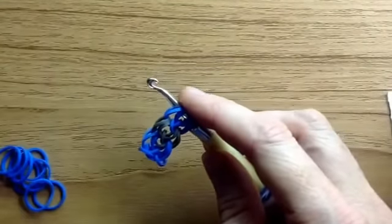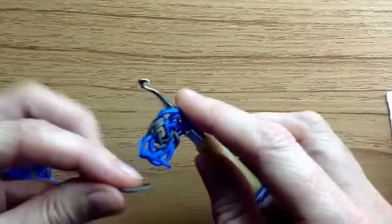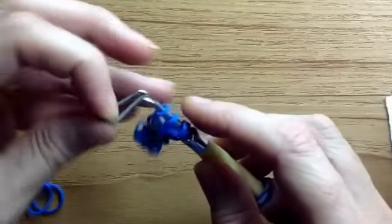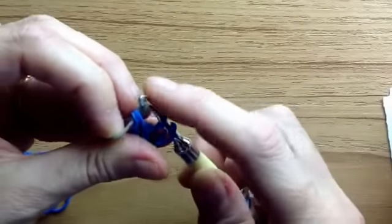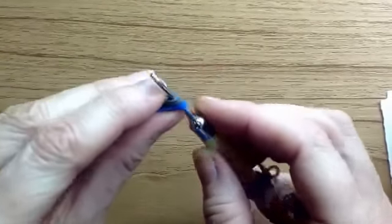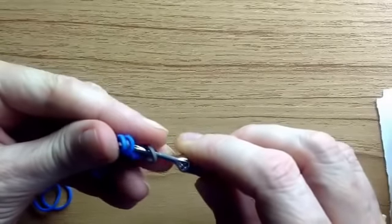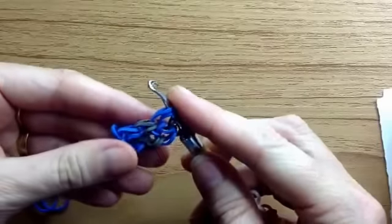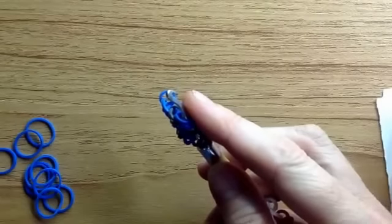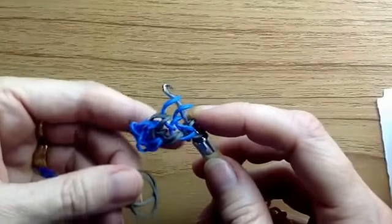The opaque bands really hold their shape very well in this bracelet. Before you turn it around, go to the next colour, loop it through those first two, hook it back on and turn it.